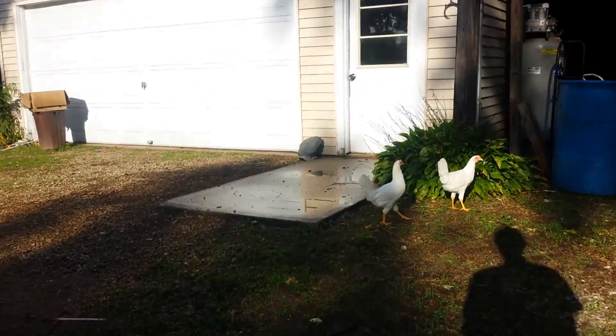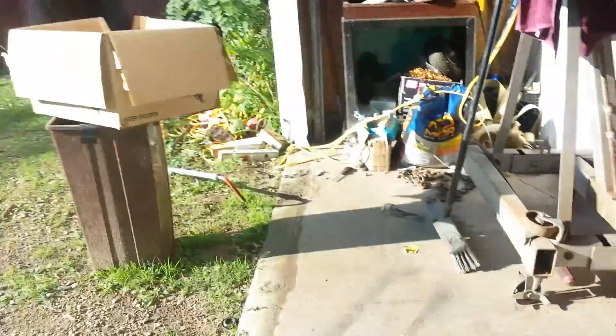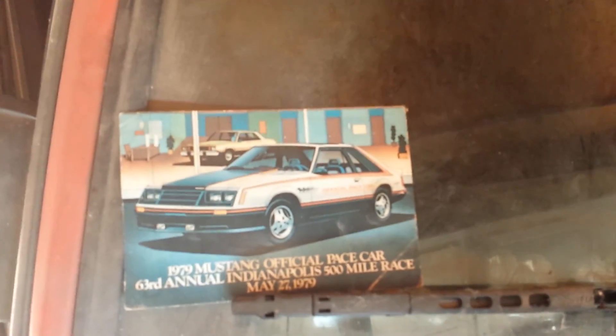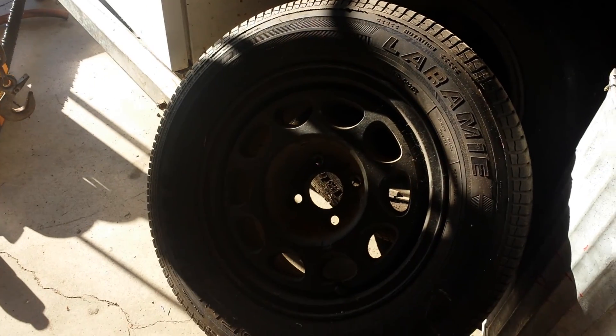We got some new chickens. So I've been working on this — it is a 1979 Ford Mustang. Right there is what the car is supposed to actually look like, but it's the Pace Car. As you guys can tell, it's been painted different. It's got different wheels — these are off of a Firebird, actually. You can see in that picture right there, those are the original wheels. Tires went bad on it.